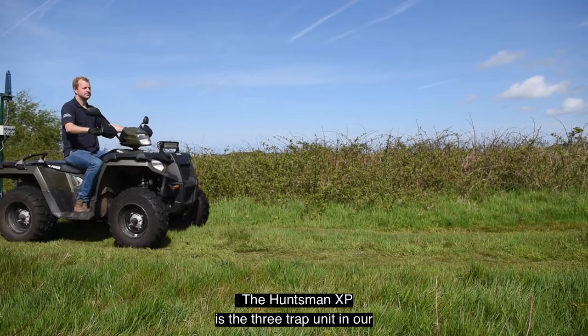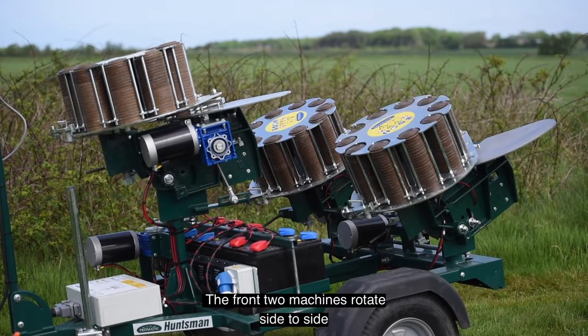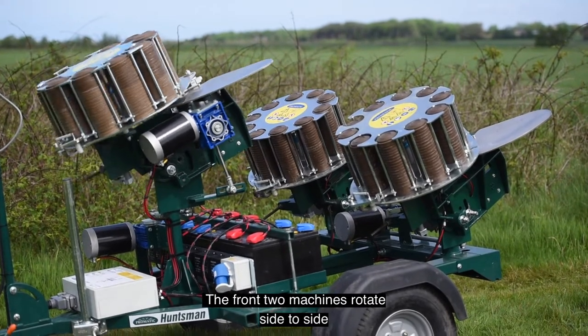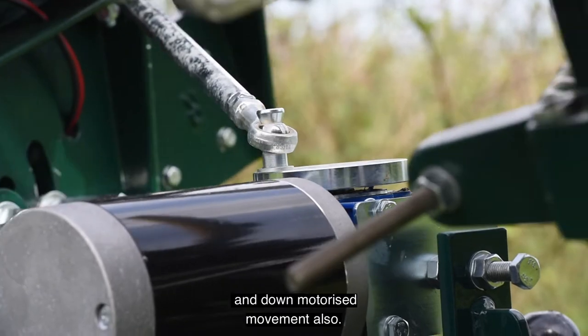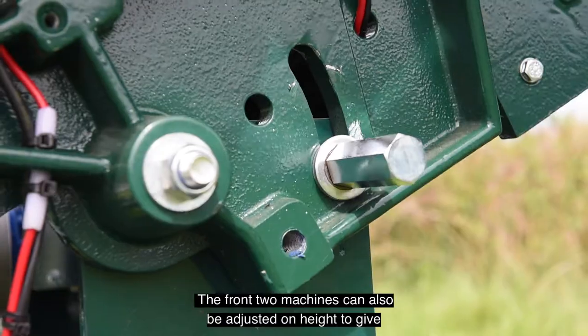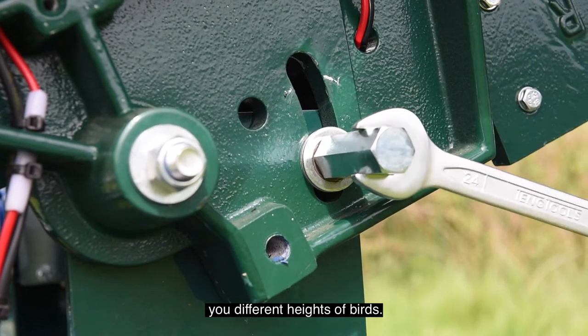The Huntsman XP is the three-trap unit in our simulated game range. The front two machines rotate side to side, with the rear machine rotating side to side with up and down motorised movement also. The front two machines can also be adjusted on height to give you different heights of birds.